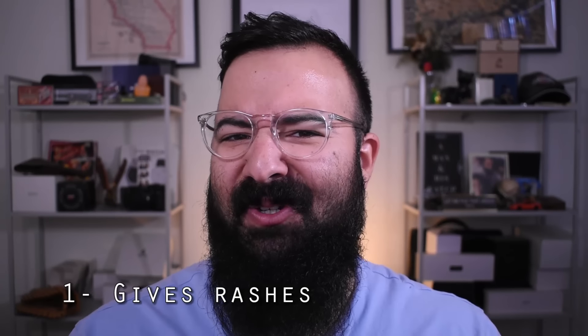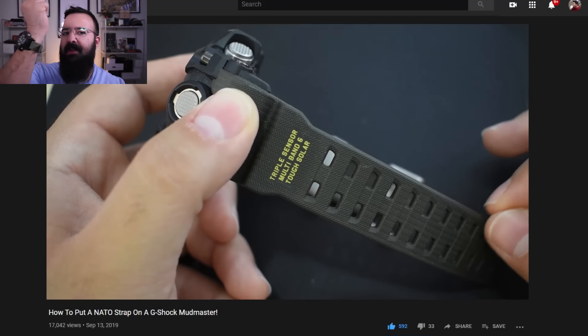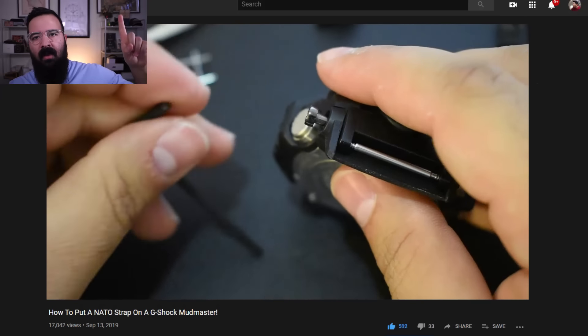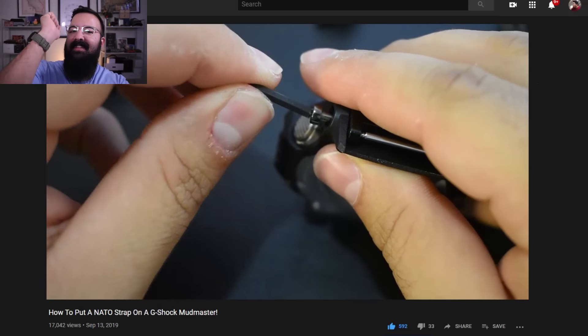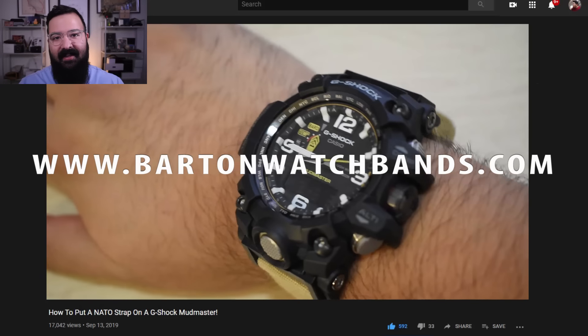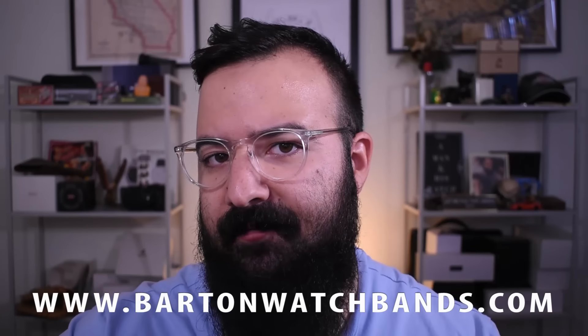The first thing I wish I knew before buying a G-Shock is that they give me a rash, and it's not just me. Their straps are fairly uncomfortable, usually pretty stiff, and that resin gives a lot of people some not-great reactions. I had to put it on this Barton canvas strap using some strap adapters. Special thanks to Barton — I'm legally obligated to let you know they gave me the strap for free, FTC guidelines.